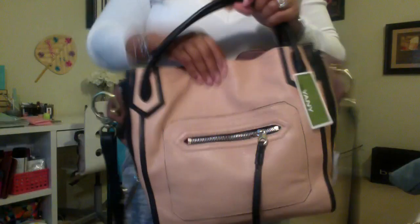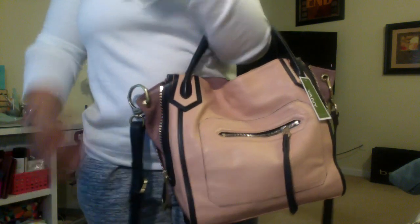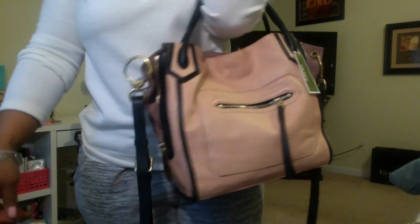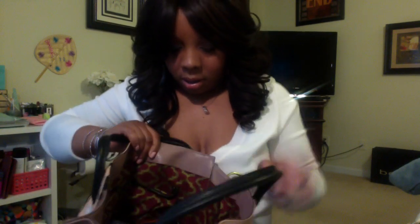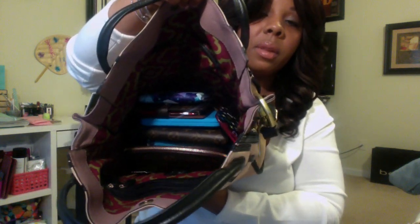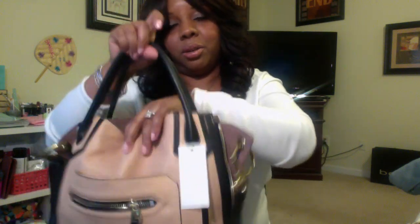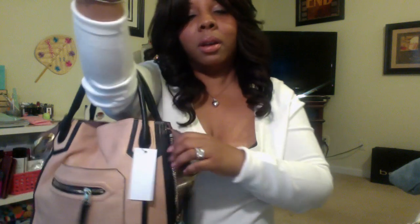I'm going to show you real quick how it looks on the crook of the arm with the stuff in it. Again it's not heavy or anything like that. And I'll show you how it looks inside — I have it kind of lined up stacked on top of each other. It's not a lot of stuff in here but it carries really cute either way, crossbody or the crook of your arm.